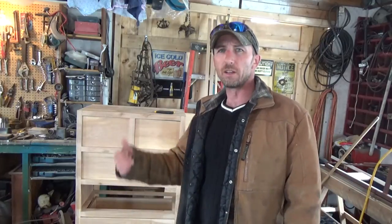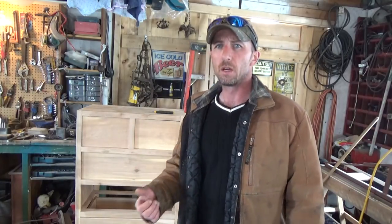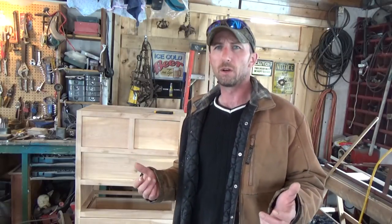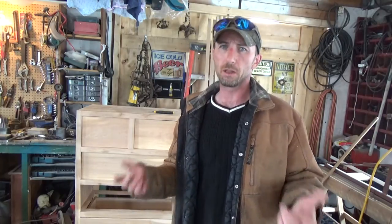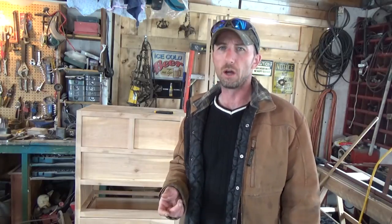Welcome back. This is the second part of the build of the chest of drawers — or bureau, or whatever you want to call it. I already went ahead and cut all the drawer fronts, got most of the routing done for the boxes, and we're going to dive right into it. The method I prefer for doing drawer boxes is the sliding dovetail, for a bunch of different reasons: it's simple, very little setup, strong, and the list goes on and on.